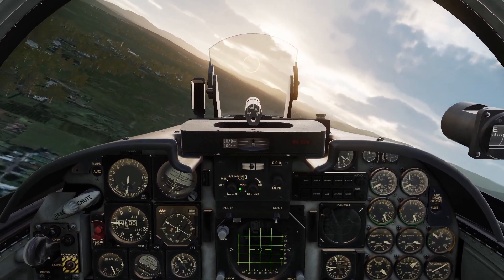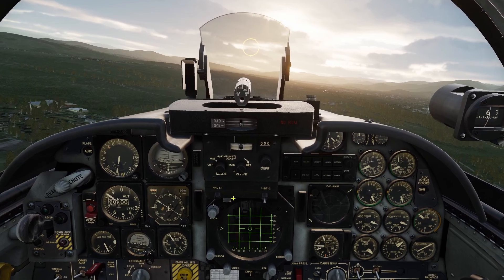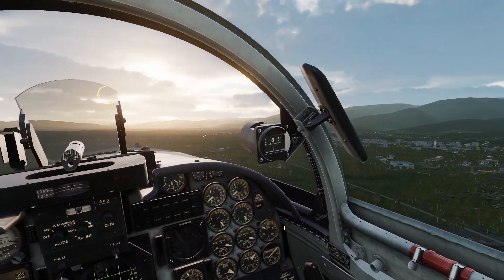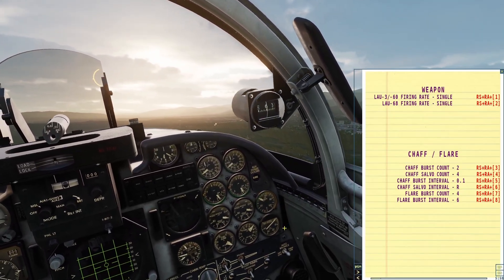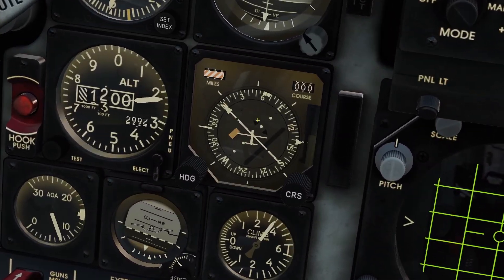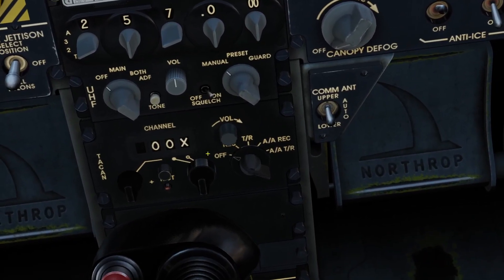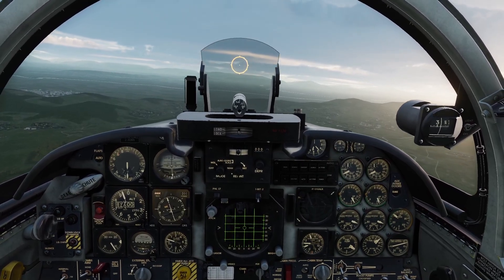Hey guys, in this video I'll be going over navigation for the F5. The F5 has a couple different things for navigation: it has the kneeboard, a compass, a compass card, an ADF radio, and a TACAN. So let's go over the kneeboard first.